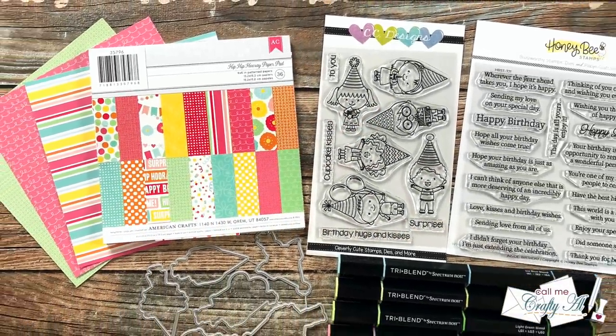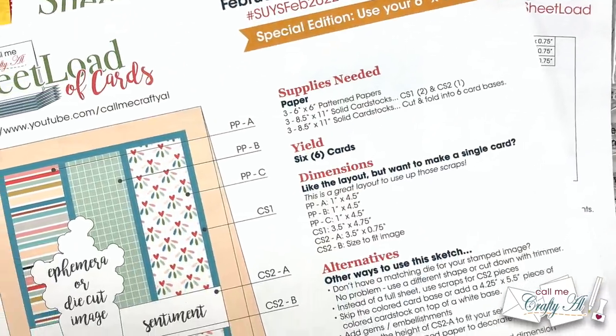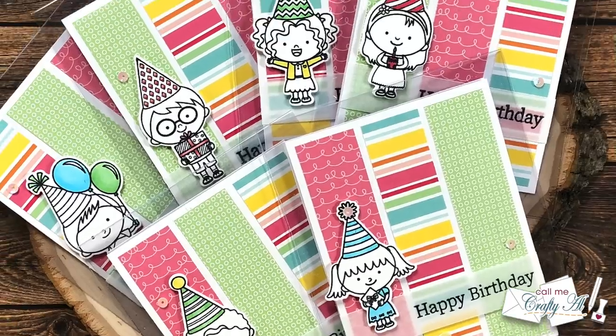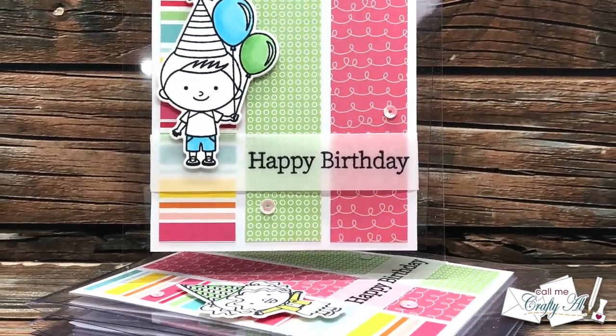Hello crafty friends, it's Alicia of the Call Me Crafty Al YouTube channel. In today's video I'm going to be showing you how I made my first set of cards using the February 2022 Sheet Load of Cards. I hope you'll stick around and get a few tips along the way.